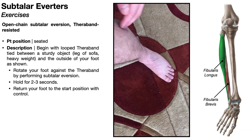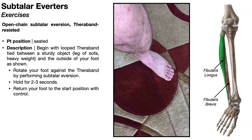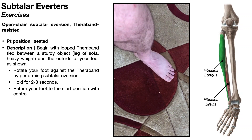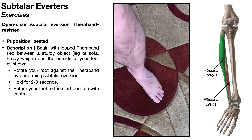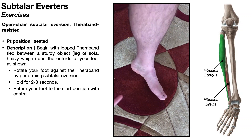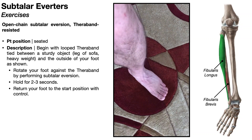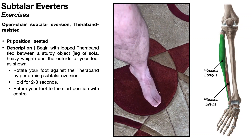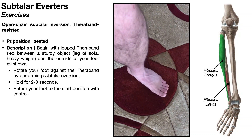To work the subtalar everters on the lateral side of the lower leg, we're going to be performing subtalar eversion. The lateral side of the foot comes off the ground — that's eversion — and it's a pretty small range of motion; normal range of motion for eversion is about 20 degrees. If you want to go through a larger range of motion, begin in a position of subtalar inversion, where the bottom of the foot is pointed toward the midline, and then use the everters to go into maximum subtalar eversion. This goes through a much larger range of motion than just doing the movement from neutral.